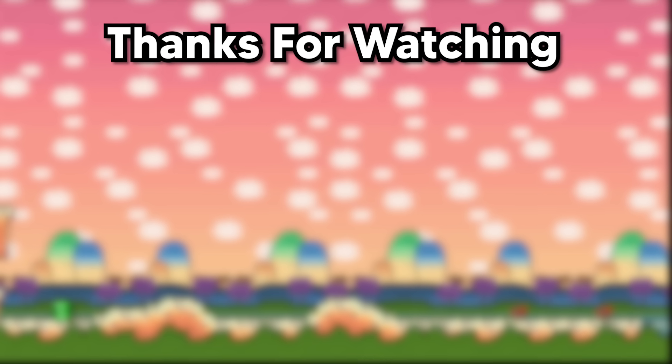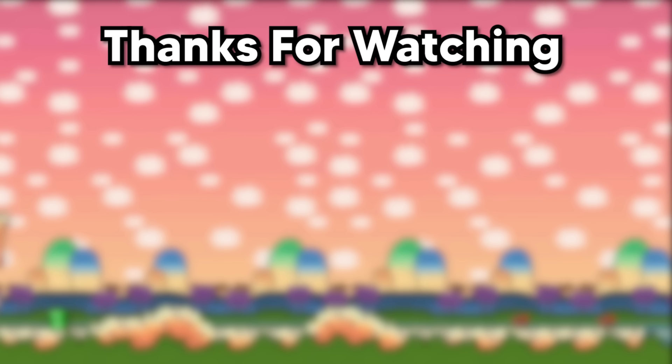Thank you for watching me turn my Wii U into a Nintendo Switch. If you enjoyed, please make sure to leave a like and subscribe for more modding content. Bye.